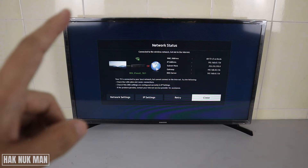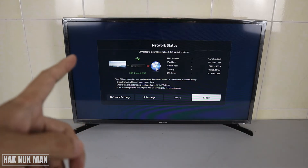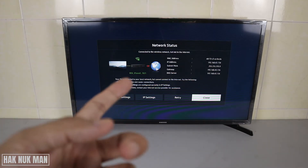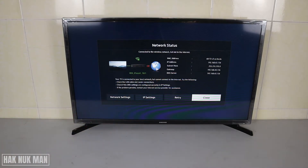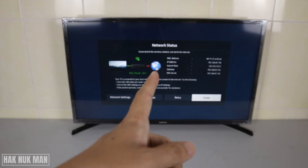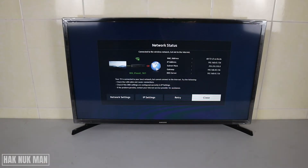Now the TV is connected to Wi-Fi but there is no internet connection. The X on the globe icon represents no internet to your TV. In this case, I shared a hotspot from my phone but didn't enable mobile data, so this is just a test so you can check the network status.